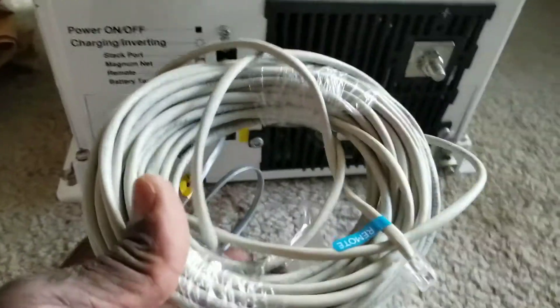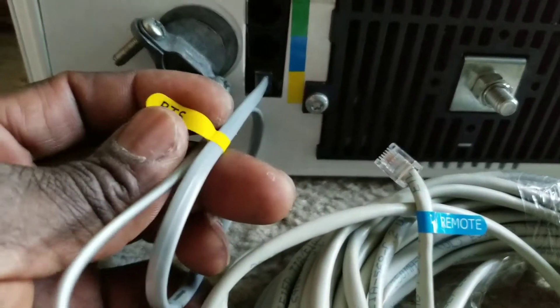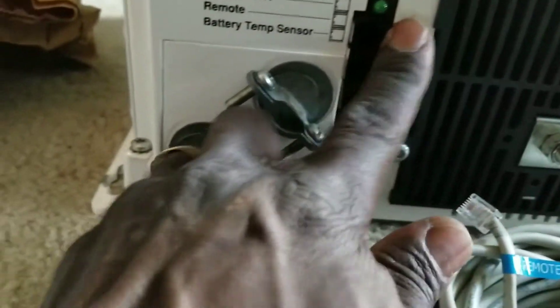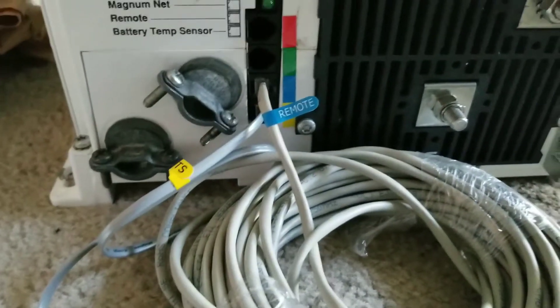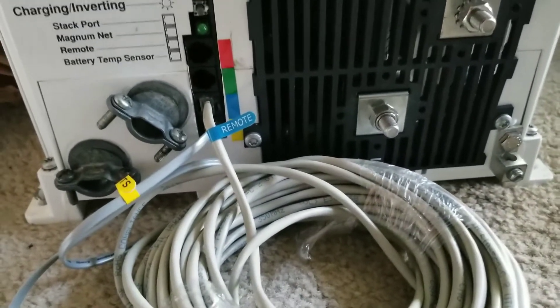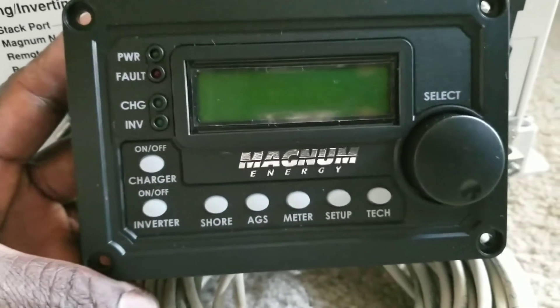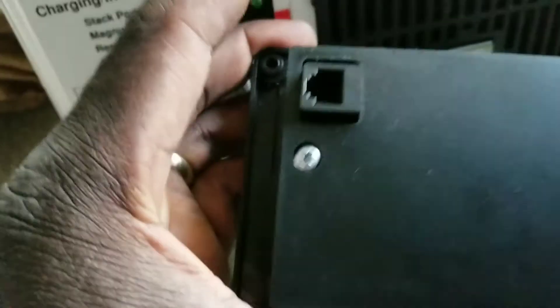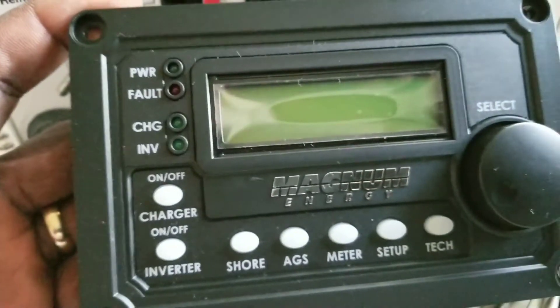The Magnum is so smart, making things easier for customers. You see the yellow color coordination — you have to stick it in the yellow port, which is the remote. You can't go wrong with that. Even if you can't read, just follow the color-coded instructions. For the battery temperature sensor remote controller, the blue connector plugs right into the blue port. Everything is kept simple.